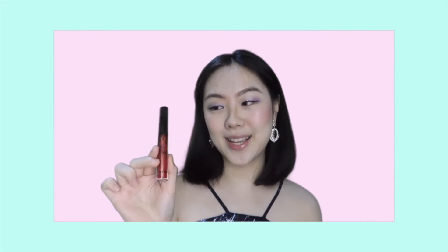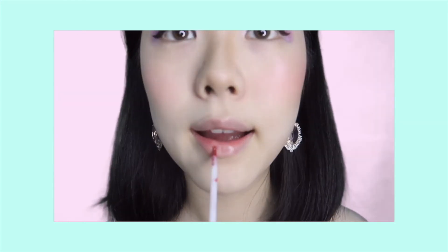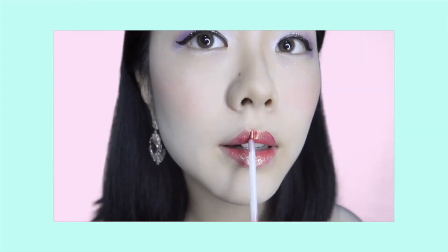Since we are going for that glittery look, everything has to look shiny and glittery. I'm using Kylie's lip gloss as my lipstick choice — here's a closer view. And for eyelashes, I am using Too Faced mascara.